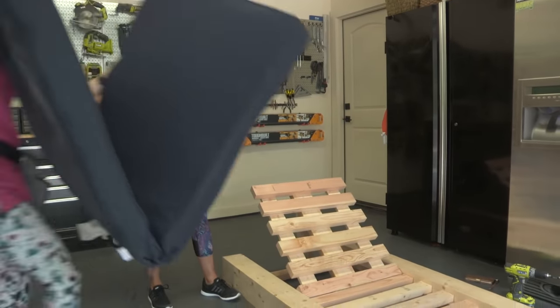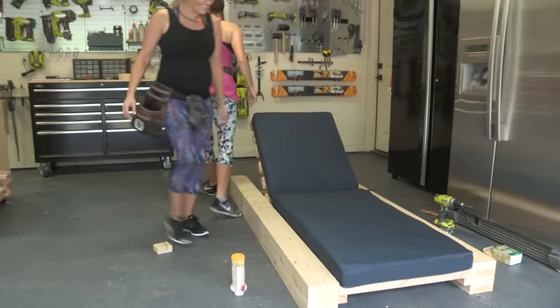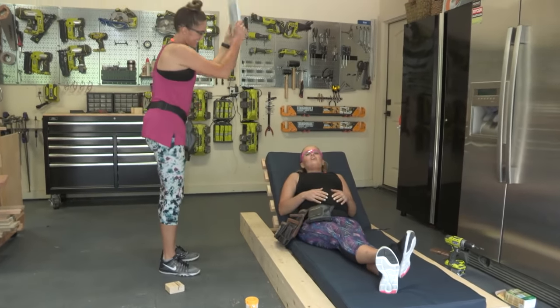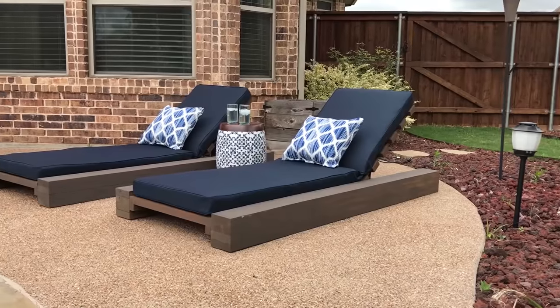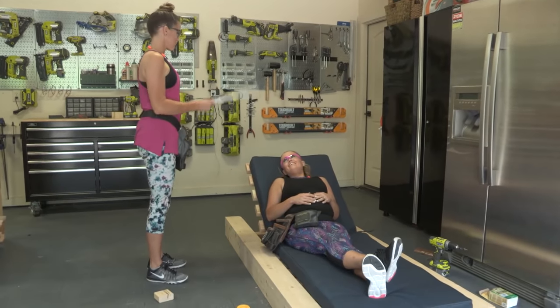Final touch — have a seat! So there you have it. We used only three tools and it came in under $100 in supplies. Be sure to download the free plans and go get yours built. Now we've got to build a second one!